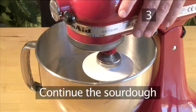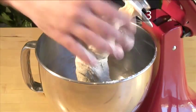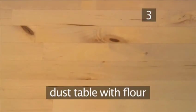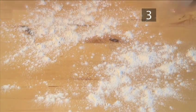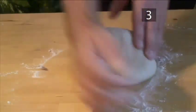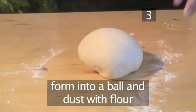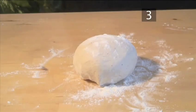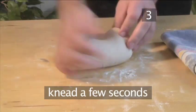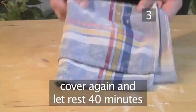Step 3. Continue the sourdough. Dust the dough on the hook with flour and remove it from the mixer. Dust the table with a little flour, place the dough onto it, and sprinkle over some more flour. Knead the dough for 5 minutes using the heel of your hand. This process helps to build the gluten, which makes the holes in the bread, therefore making it light and airy. Next, form the dough into a ball, dust it with a little more flour, and cover it with a clean tea towel. Let it sit for 40 minutes. Then knead the dough for a few seconds — this second knead is optional, but it will strengthen the bread's structure. Cover it again and let it rest for a further 40 minutes.